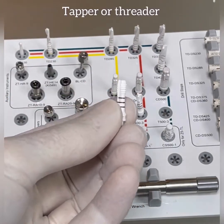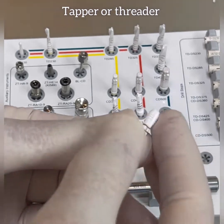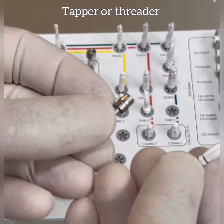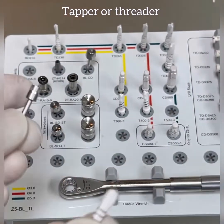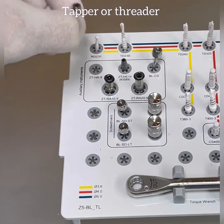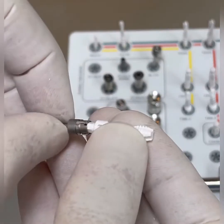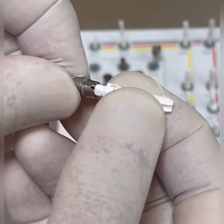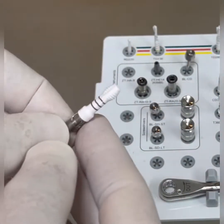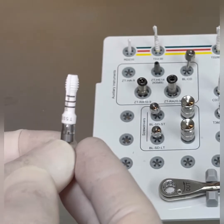This is the tapping drill, and it's used with this adapter — the ZTH-A9 adapter. It's got a hex inside. The tapper is used at a speed of 15 to 20 rpms.